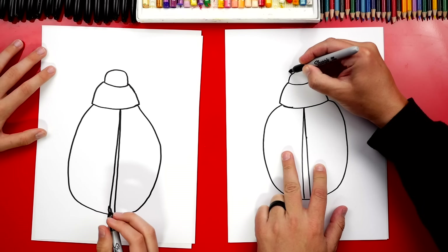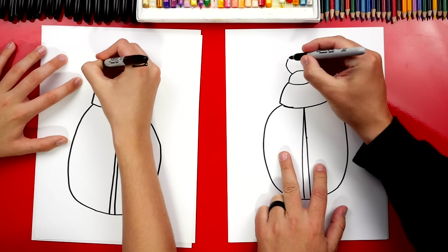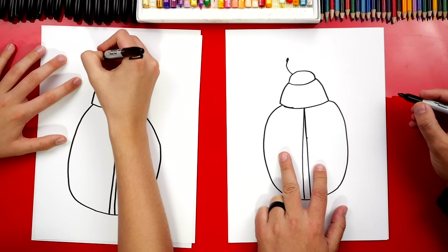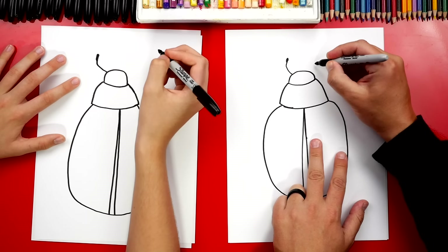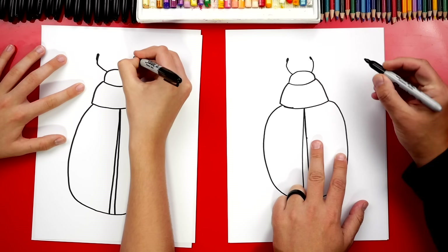Let's draw the antennae. We're going to draw a curve that comes out and curves up, then we're going to draw a little oval shape at the top so it's thicker. Then let's do the same thing on the right side — draw a little curve coming up and then a little oval at the end.